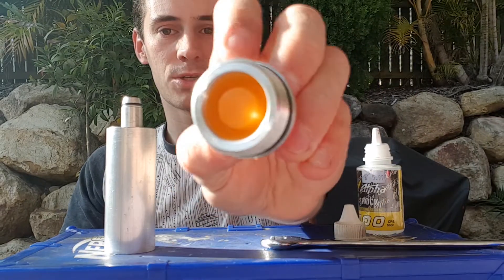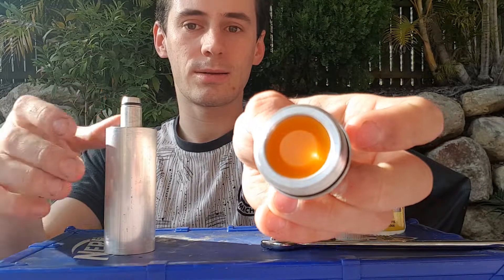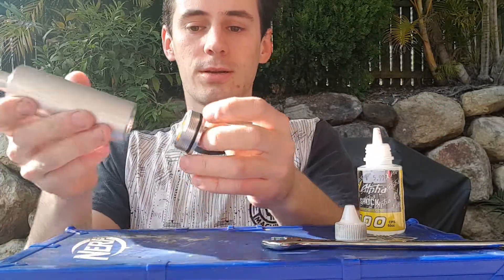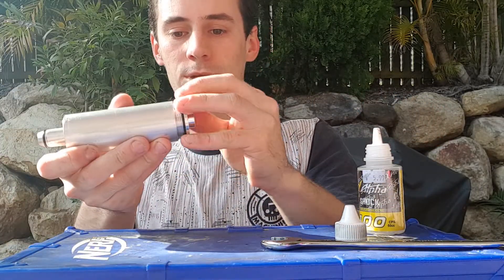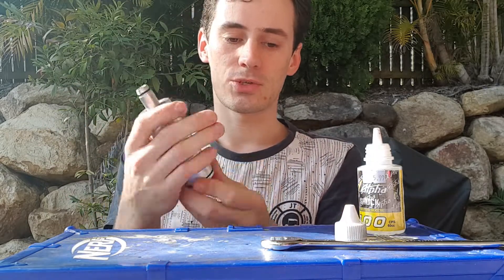If this is tight or rubbing for whatever reason, apply some silicon to the actual threads themselves — that will prevent galling because aluminium on aluminium is a bad thing. As you can see, the surface of the diaphragm is really nice and smooth and should be clean because this one hasn't been used at all yet. So that should be all good — you can just thread that back in. That's literally as easy as it is to service a Supercore.